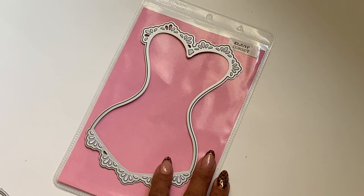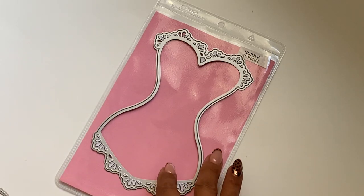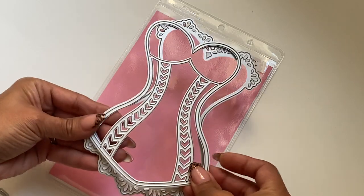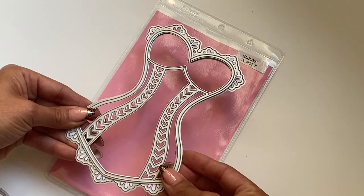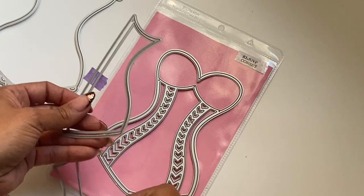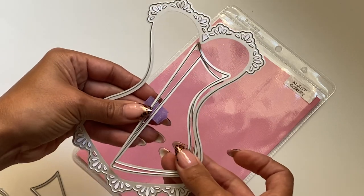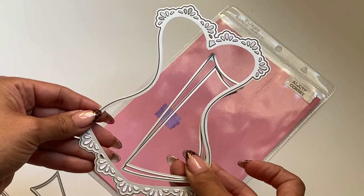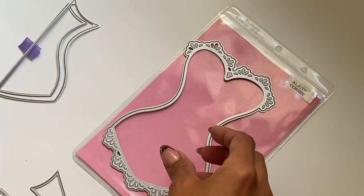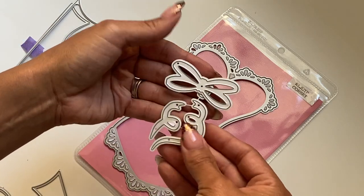There are like three different options that you can create with this die set. This is the base piece, and then you get this piece right here which is a layering piece that you can lay over the corset. You also have the option to create a shaker, which would go on both sides of the corset, so you can create a shaker corset. And obviously you can create a flat embellishment as well. It does come with a bow.